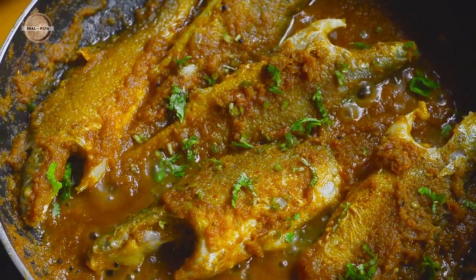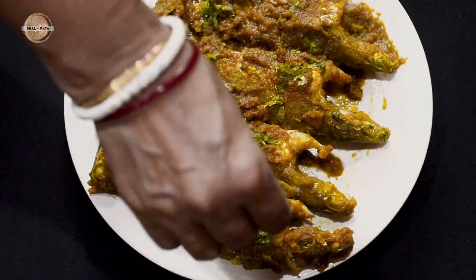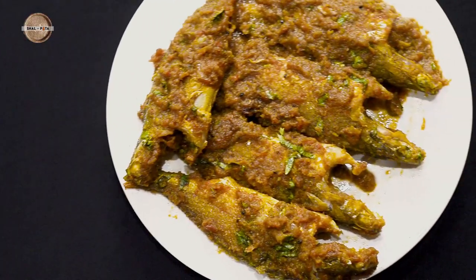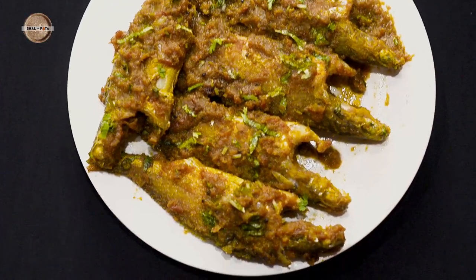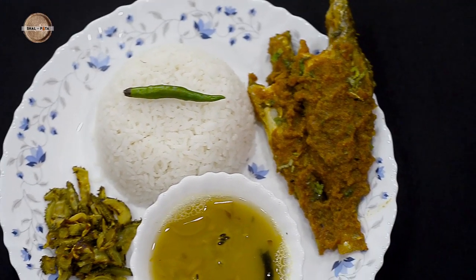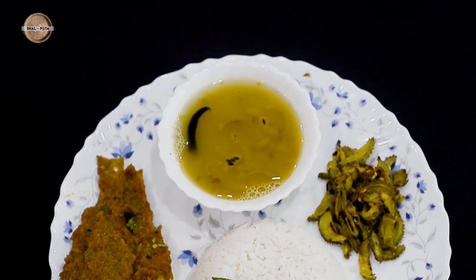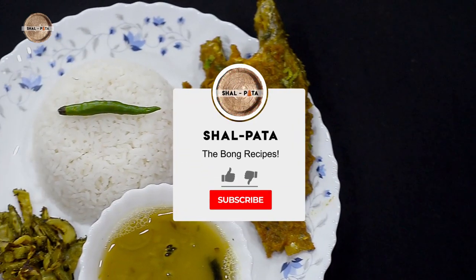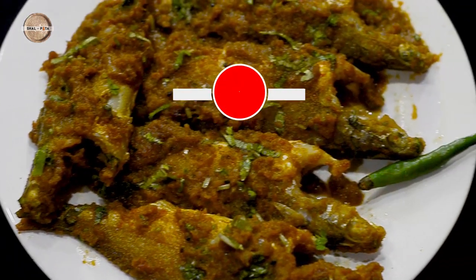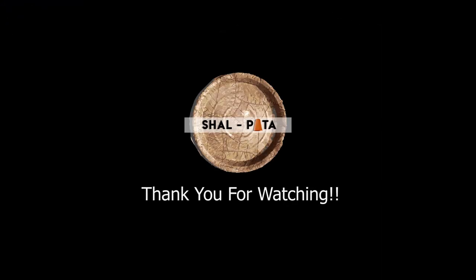Your Bholla Machir Jhal is ready to be served and can be garnished with some freshly chopped coriander. This is a super easy and utterly delectable recipe — it's truly a bliss to have this with gaurambhath, or steamed rice as you may call it. Do drop me a comment giving your feedback, hit the like button if you liked this recipe, and subscribe to my channel if you are new to it. I will try to keep bringing more such lovely recipes if you keep supporting me. Thank you for watching.